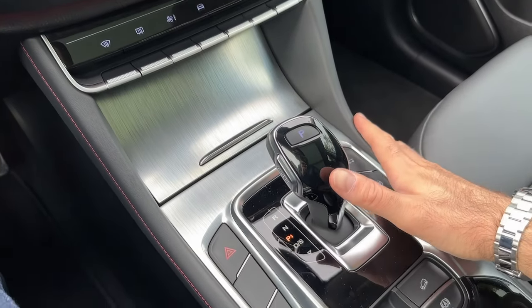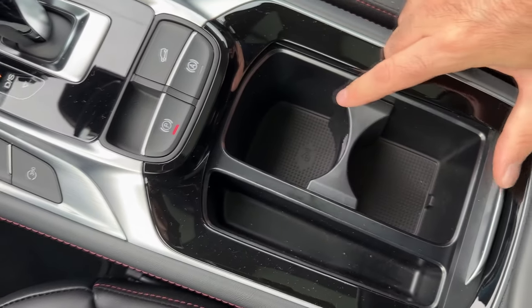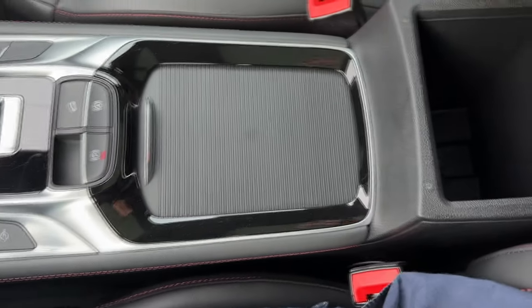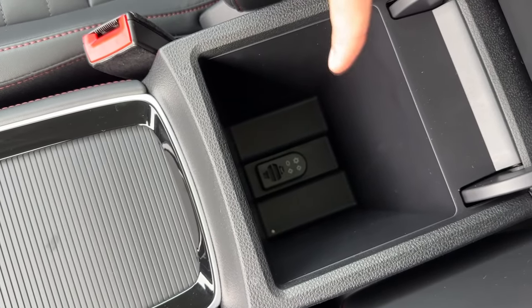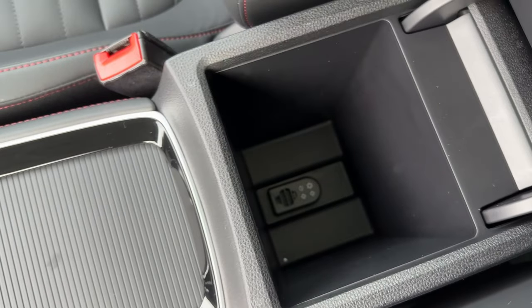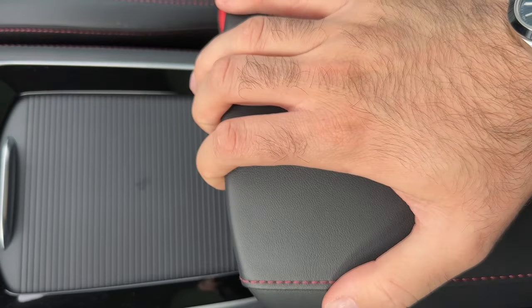Now here you have some other buttons as well — the electronic parking brake and auto hold. There are cup holders and a roller in the middle, plus the middle armrest and a storage area which can be cooled — and it can be moved as well.